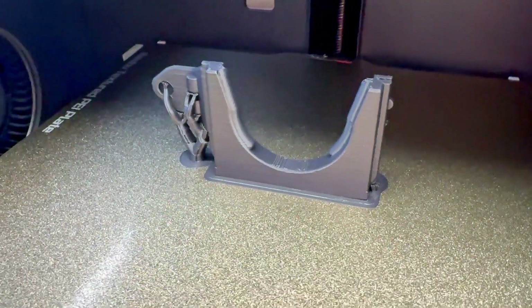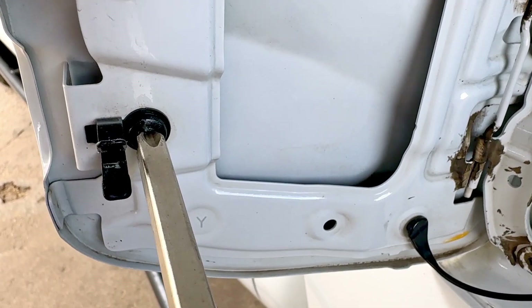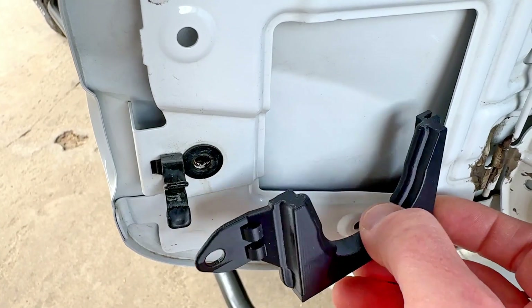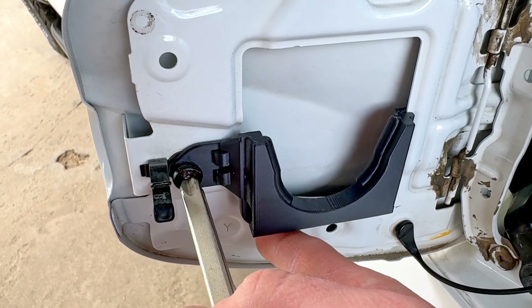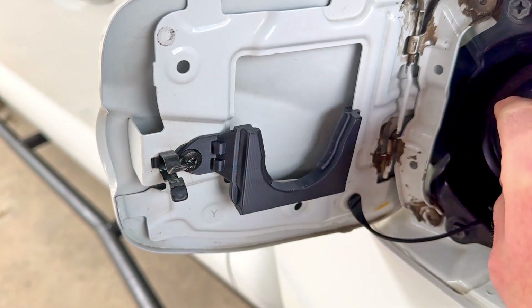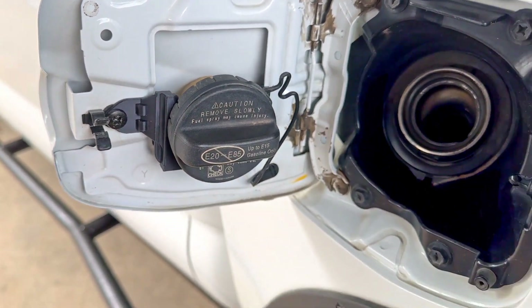We'll install it real quick and see what it looks like. The installation is pretty easy — you just remove this one screw with a screwdriver, slide the bracket into place like so, then line up the bracket and tighten down the screw. With the screw tightened down, now you can just hang your gas cap right out of the way.